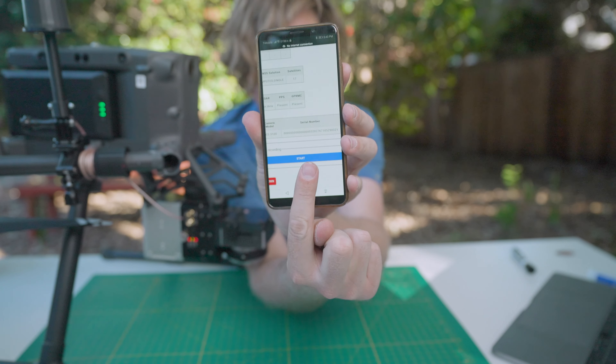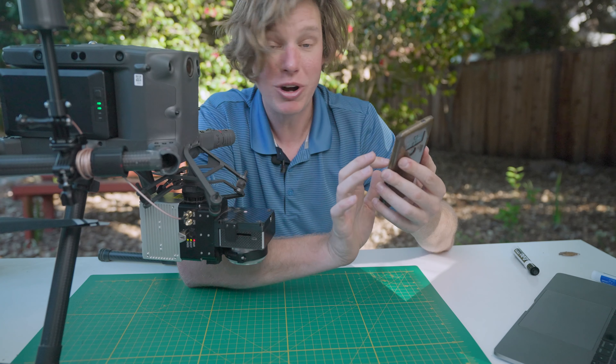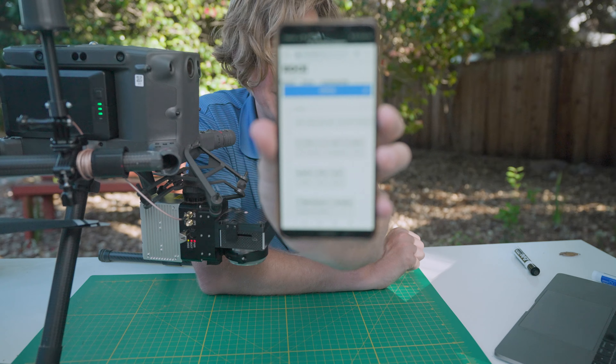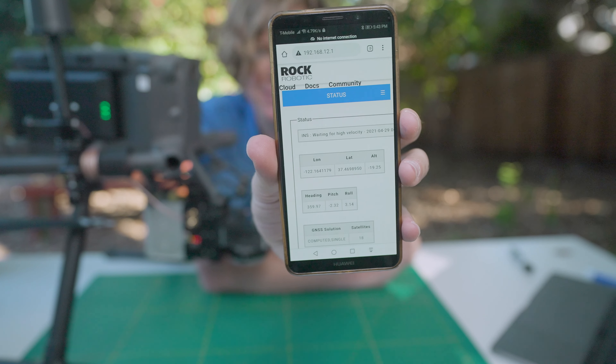Click start right there. Once you've clicked start, you should hear the camera start to click, and then you'll see the INS say static alignment and then waiting for high velocity.